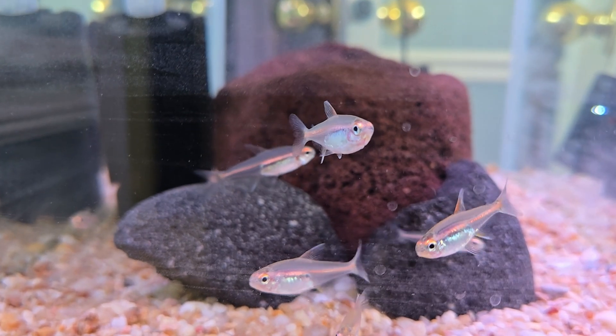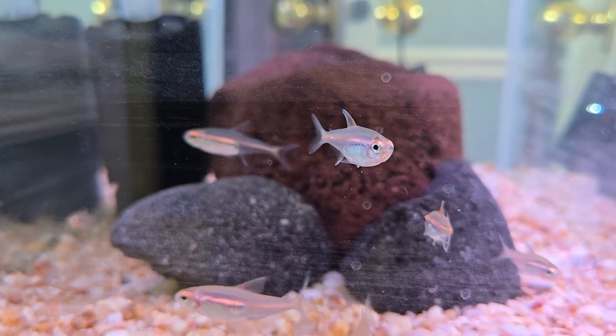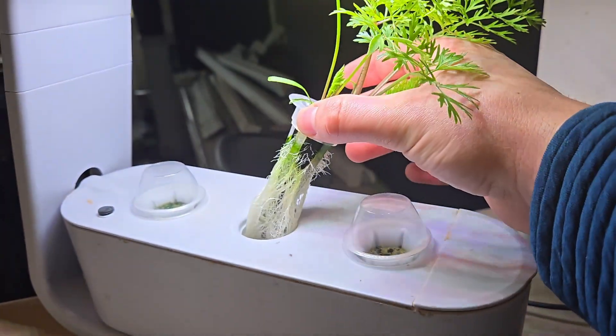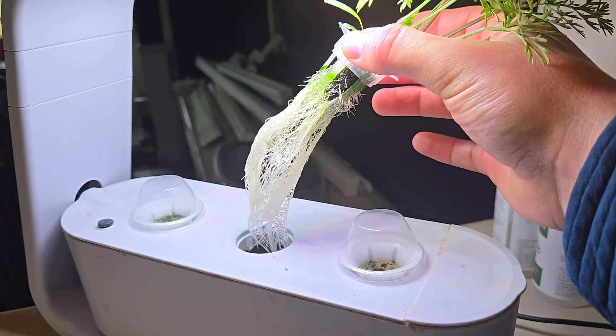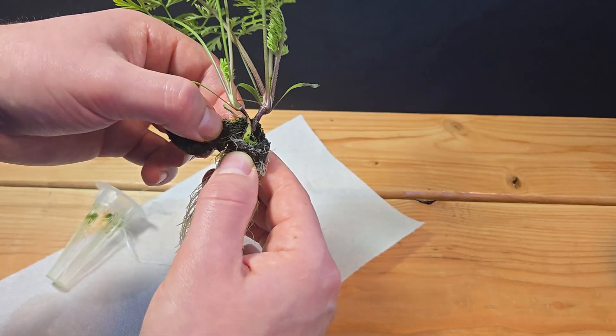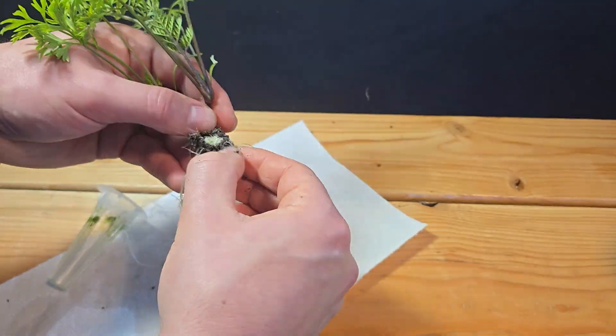After giving the fish some time to settle in and fertilize the water, it was time to plant. This poor carrot had completely outgrown its hydroponic starter, so let's give him a new home. I wanted to remove the carrot from the moss plug, but with how tangled the roots were, it quickly became one of the most tedious things I've ever done.